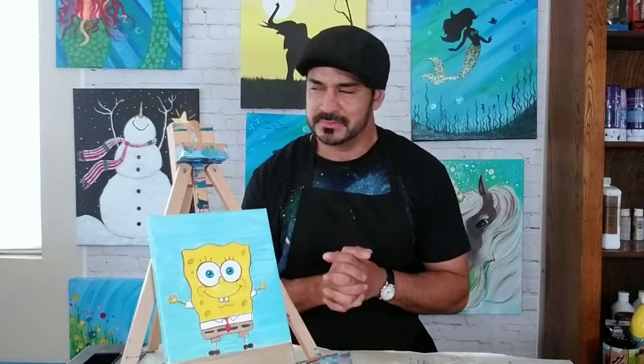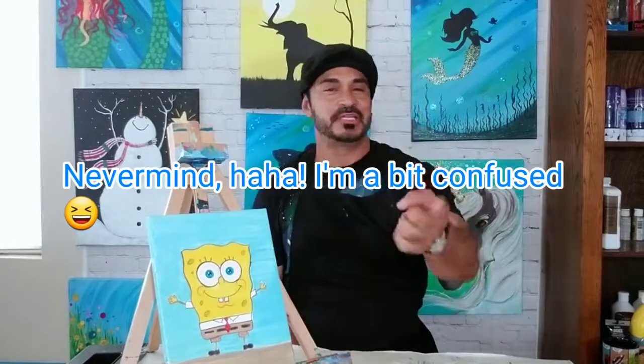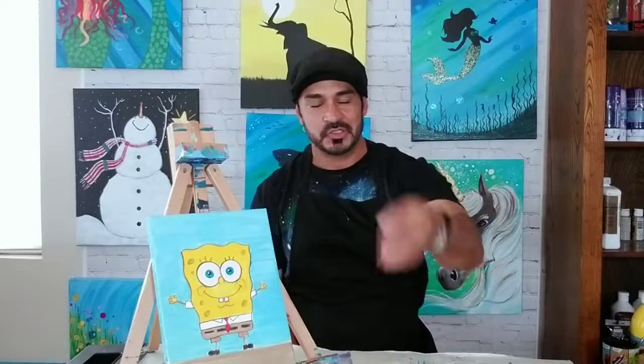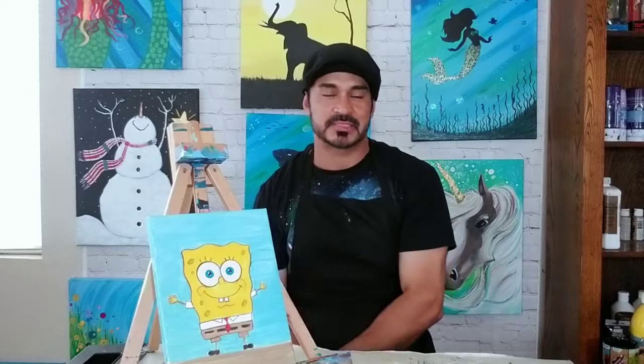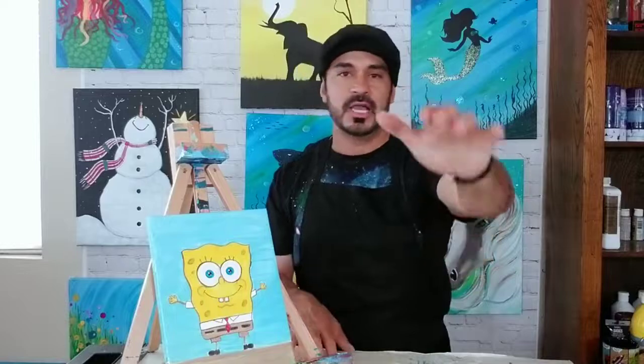I like Bob Ross too, Damien. All right boys and girls, let's get ready to do this. We're going to do this in two videos: the first part is us drawing SpongeBob, and then the video right after will be us painting him. All you need is a basic pencil. To paint it, I'm going to be using acrylic paints, but you can use crayons, watercolors, or markers — pretty much whatever you have at home.